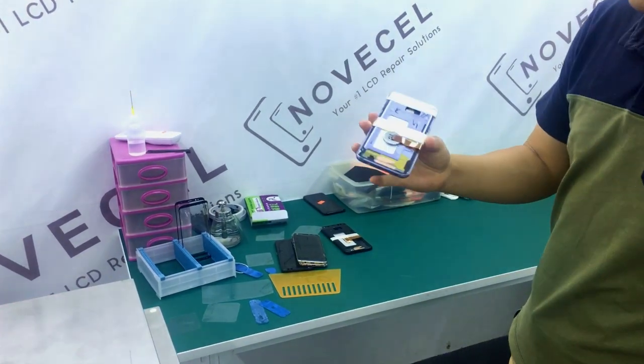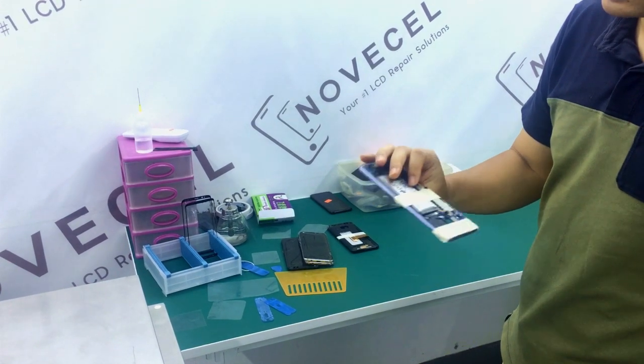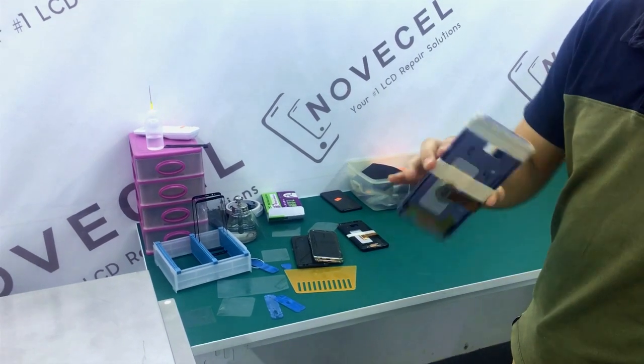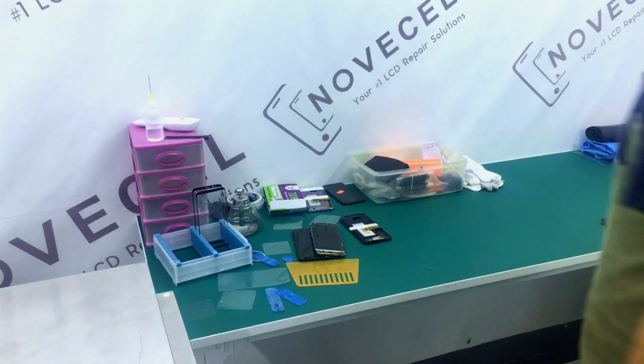This is the motherboard — this is how a motherboard looks like, because some people they bought a motherboard and they say it's not like this, but this is the real motherboard we're using every day.